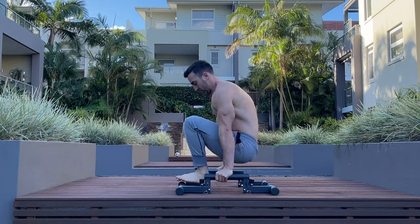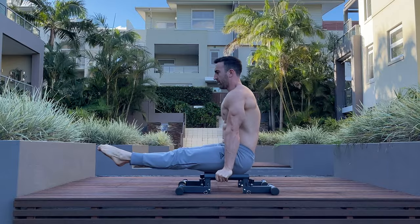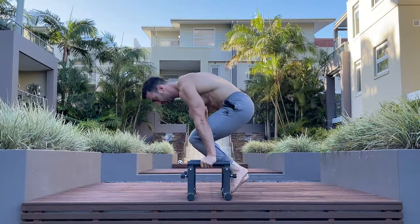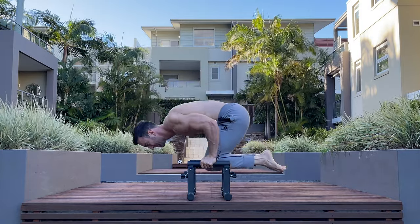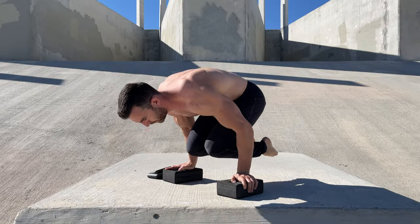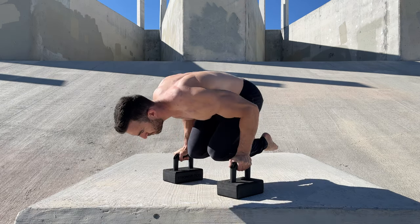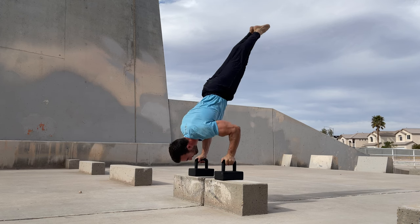As with tall parallettes, short parallettes are useful for a few reasons. Firstly, they can be used as an incremental step when progressing range. For example, many can hold a tuck planche but can't do a single tuck planche pushup through a full range of movement. With low parallettes, you can progress the depth of your pushups incrementally and build toward full reps. Similarly with handstand pushups, rather than going from the floor to a 12 inch deficit, you can use low parallettes as a level in between.